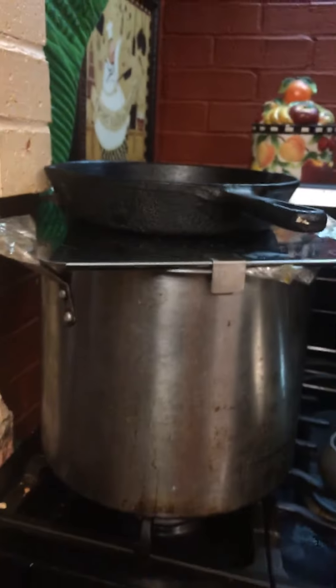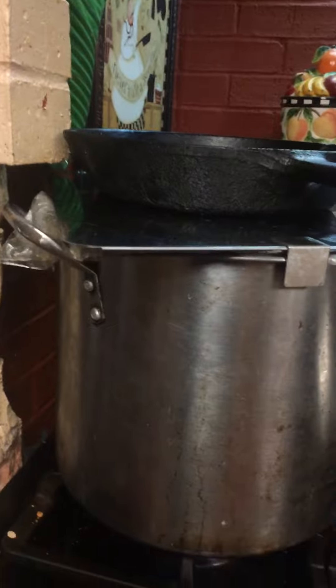I'll just tuck the bag in a little on the sides, then come back with this flat pan to keep all the moisture in — it's just a pan I took off another one of my pots. I put that on there and push it up, then set a big cast iron skillet on top. There's no steam, no smoke, nothing — and that's exactly how I want it.